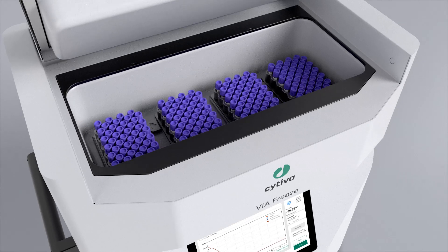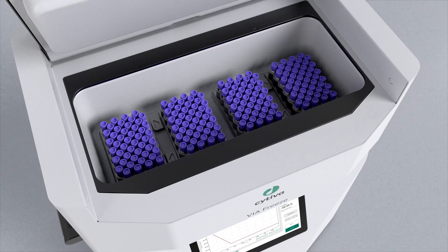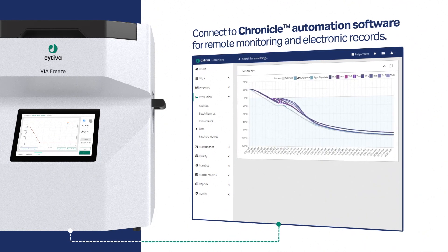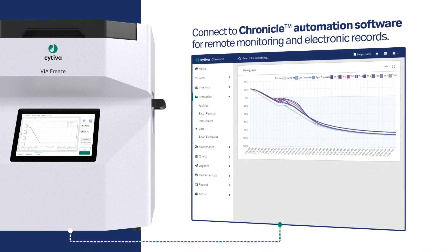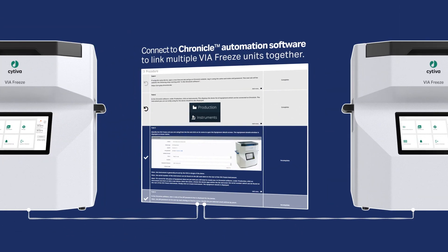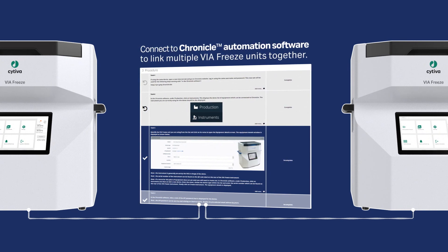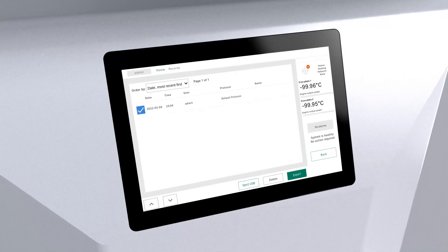Once your process is complete, your samples are ready for transfer to long-term cryogenic storage. Connect your ViaFreeze instrument to Chronicle automation software to enable remote monitoring and electronic records, or to link multiple ViaFreeze units together. Alternately, you can also collect data from the instrument using the USB port.